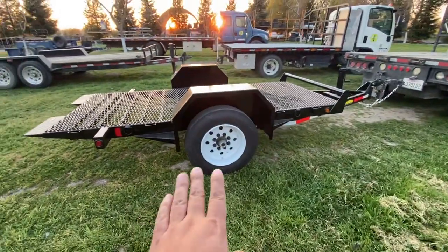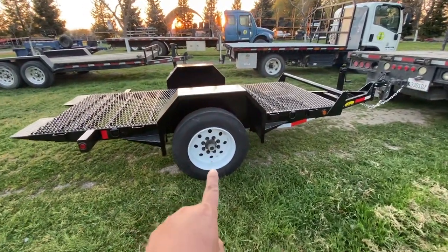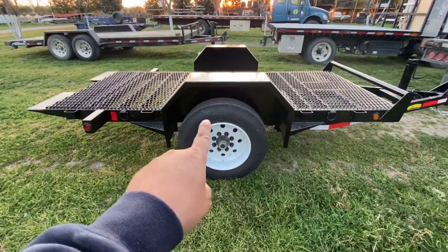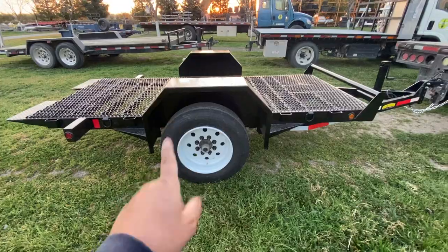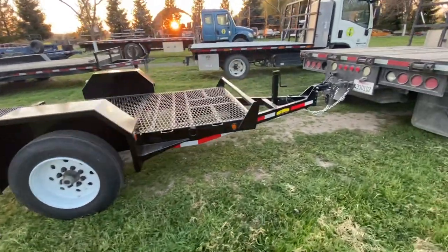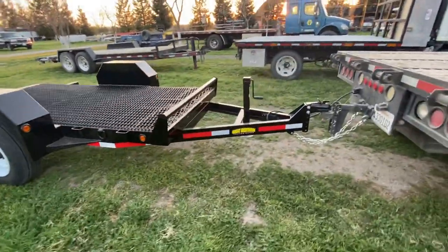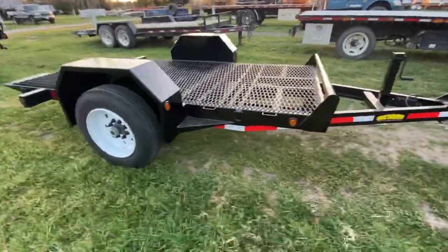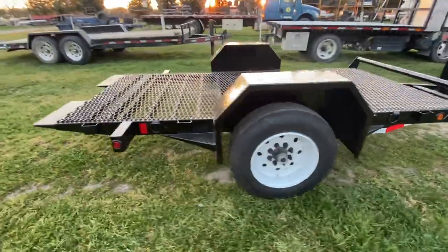Right now it's around $8,000. It's an 8,000 pound axle, a 17.5 inch rim, very heavy duty tire. It's a tilt bed. If you guys want, I can go into greater detail later on.